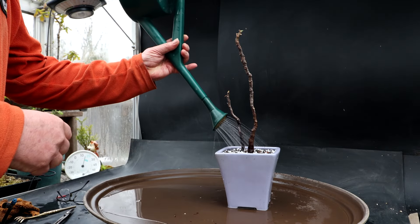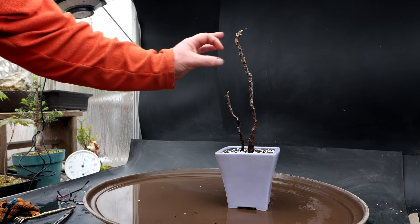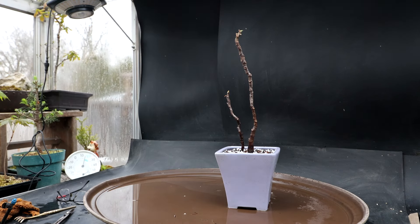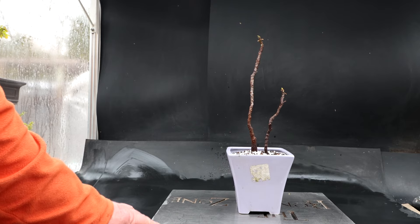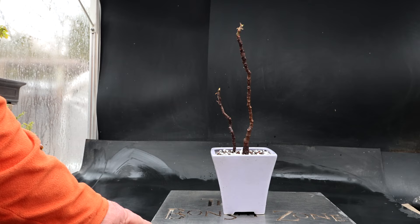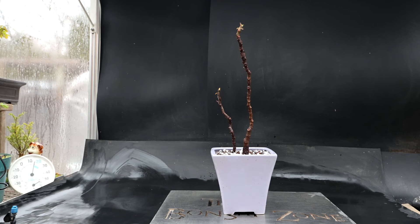I have had fruit on these that I've eaten — it was really, really good. I think I got two fruits one year, and it fruits every year. Sometimes the fruit doesn't develop well and goes moldy, but generally they grow quite well. These trees stayed in the greenhouse all winter — they did freeze over a couple of times, just slightly below freezing. They should grow fine this year, and hopefully I'll get some fruit on them.